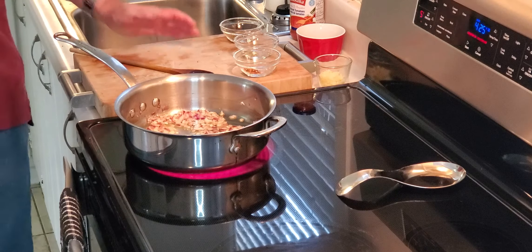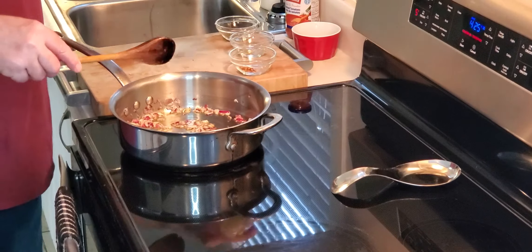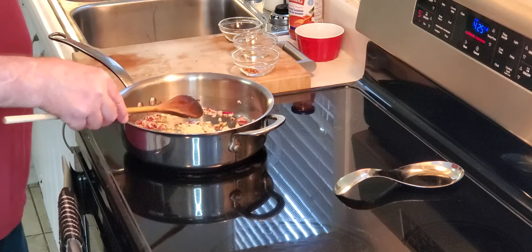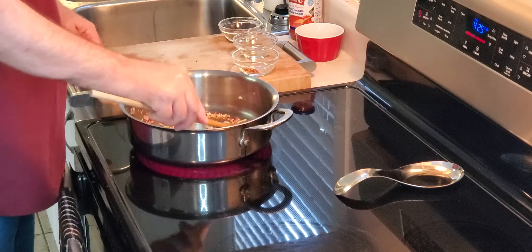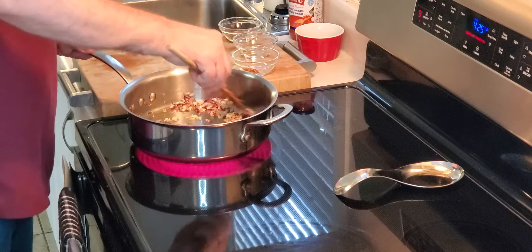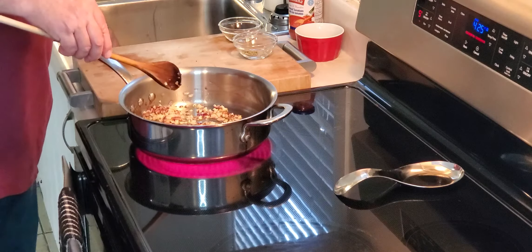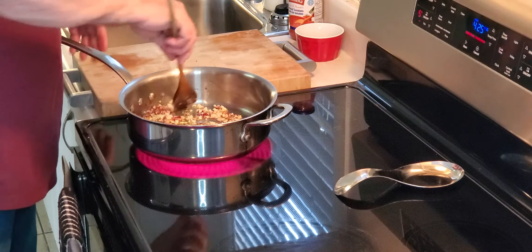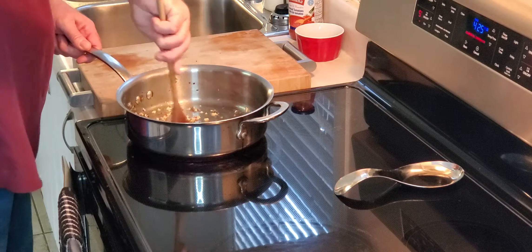Onions are done. Next: garlic, 30 to 45 seconds — about two teaspoons. You can already smell it. Then we're going to add in chili pepper, oregano, and basil. When you put dry spices in, it brings out the flavors and enhances the sauce.